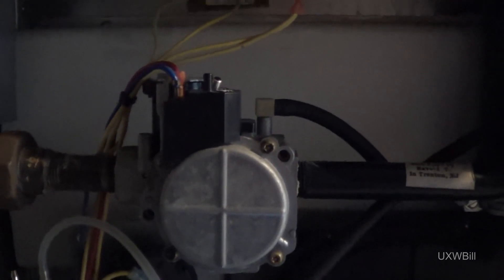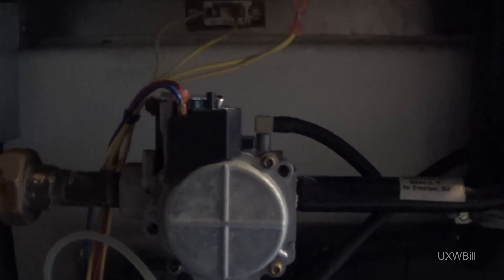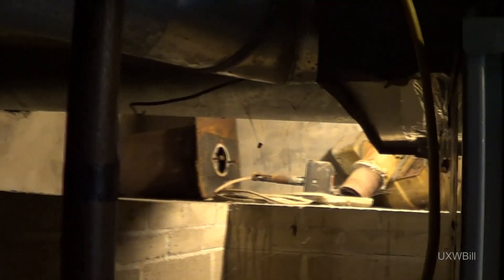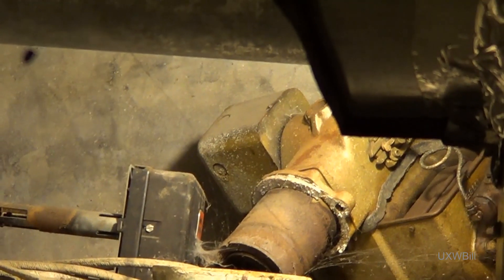As always, I welcome your constructive commentary, so please do let me know what you happen to be thinking. And until next time, this has been UXW Bill from another fun basement in an old house. Check out all that old oil burner stuff over there — somebody just left all that laying there. And here's what looks like a blower motor over there, although you can hardly see that. And less pleasingly, there's a lot of this kind of thing around. But such are the joys of old homes.